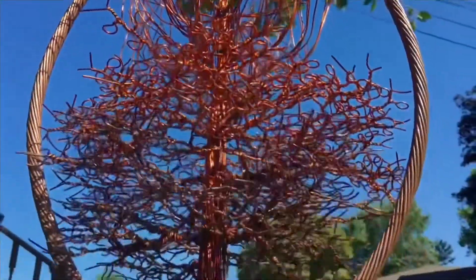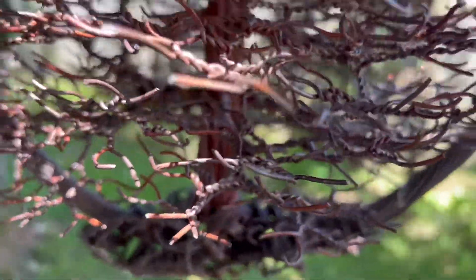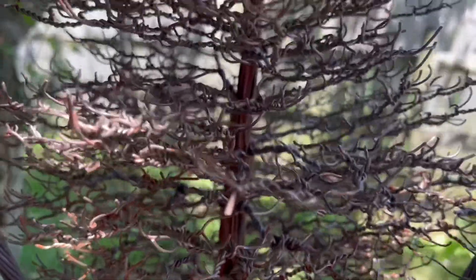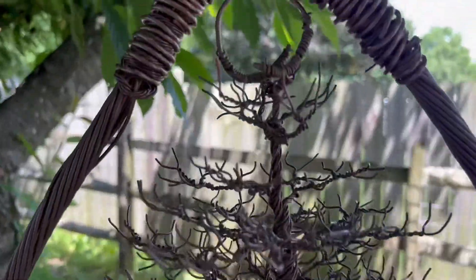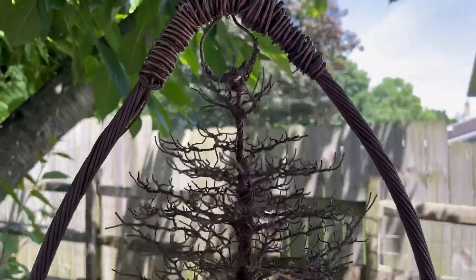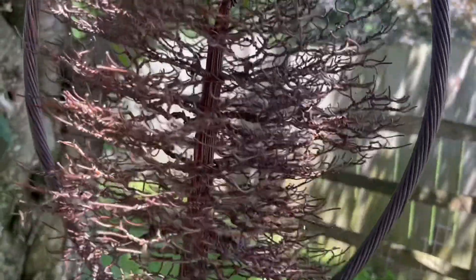Back at home, I continued to create those branches by making the loops, which I'm thinking you might have seen. This piece that you see here hangs in my yard from 2018 till now — this tree has toned down beautifully.